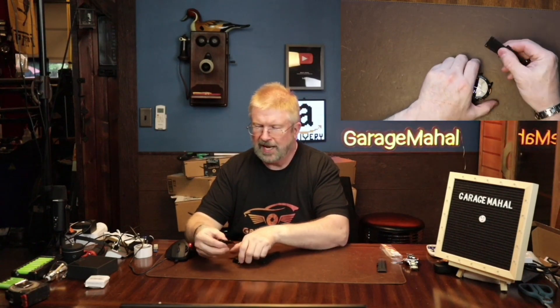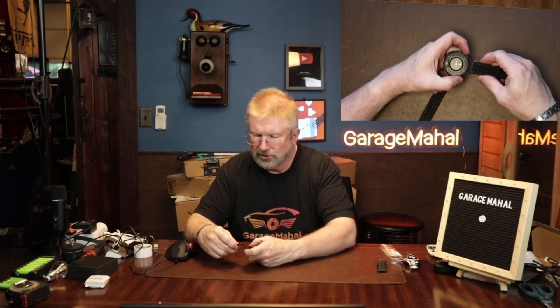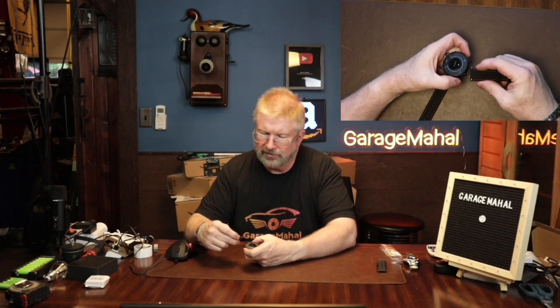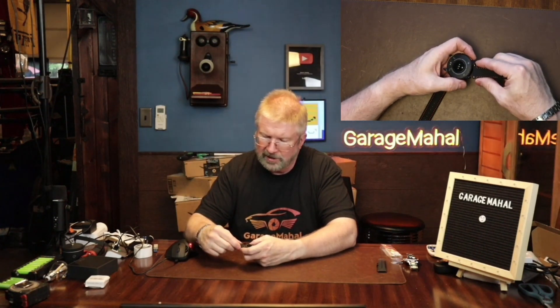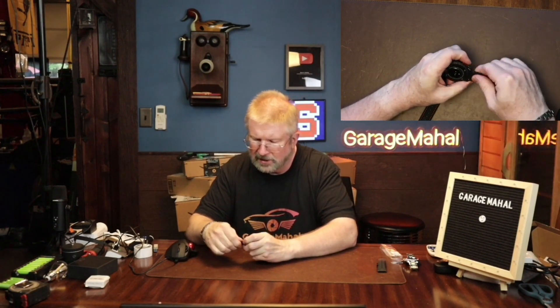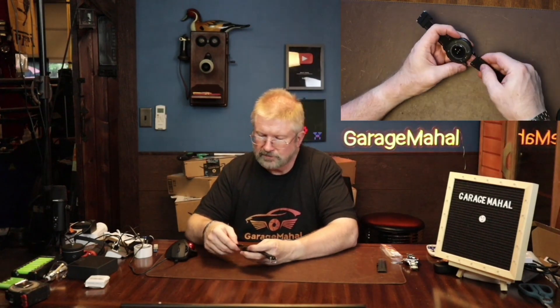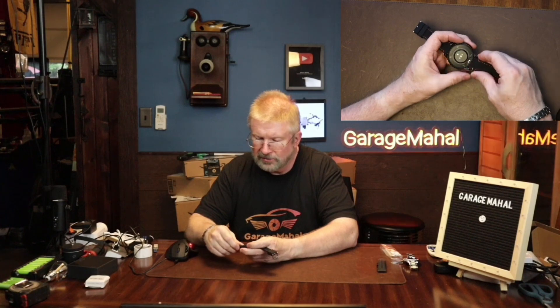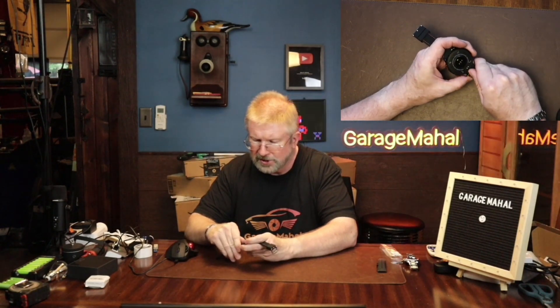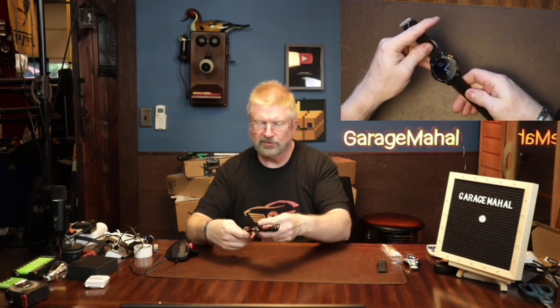They're super easy to put in. It actually has this little spring lever on the back of it. What you're doing is you are lining up the non-spring side, slip that into place, and then you just pull this little lever back and it snaps in nice and easy. This side you just slide that pin into the little hole on the side of your watch and then you just pull this pin back and it snaps into place.